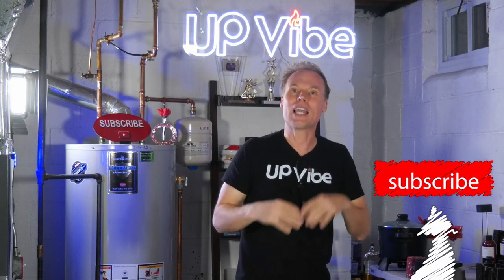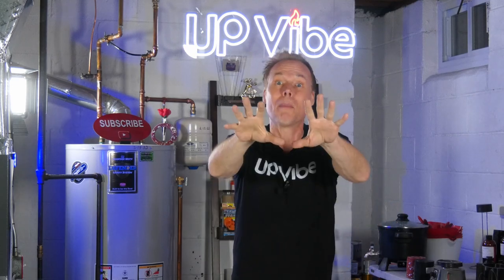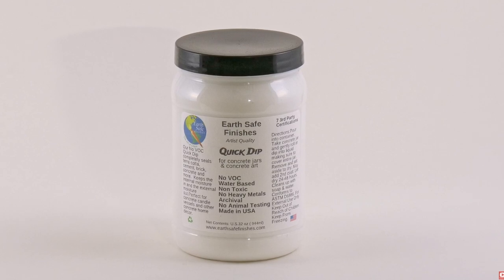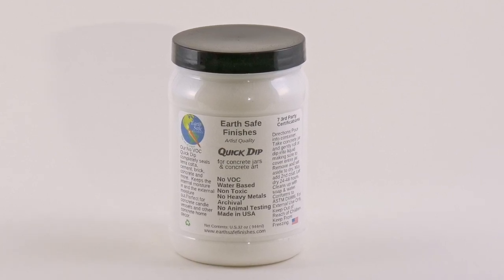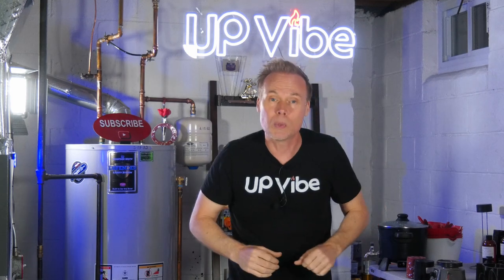Normally I use glue to adhere my foil to my concrete creations, but this time, instead of glue, I used my EarthSafe Finishes sealant to seal and stick my foil at the same time — kill two birds with one stone.